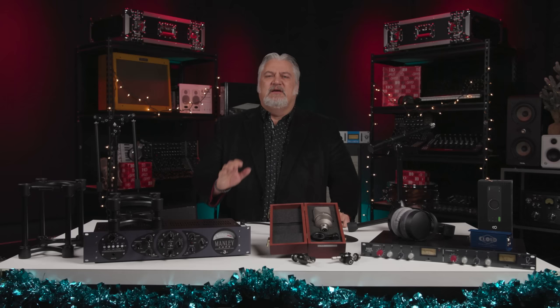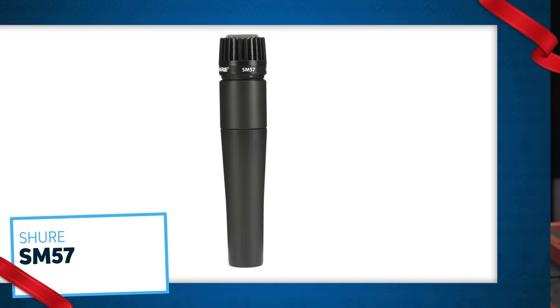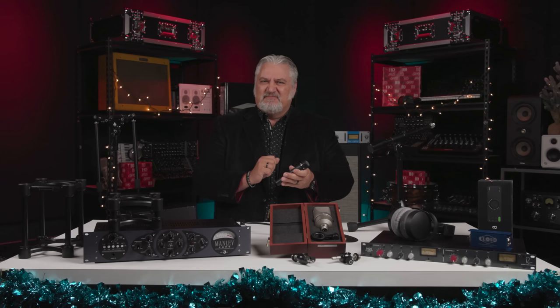If there's one mic every studio, venue, musician, and live sound engineer needs, it's the Shure SM57. The 57 is an industry-standard workhorse dynamic microphone. You'll see it on guitar amps, drums, vocals — on everything — because of its clear sound with natural presence boost. Plus, it's rugged and it can handle anything you'll throw at it. You can never have too many SM57s, and you can always use at least one more.